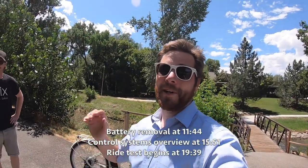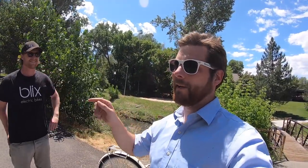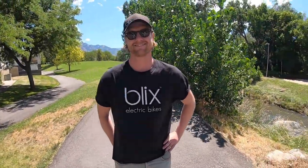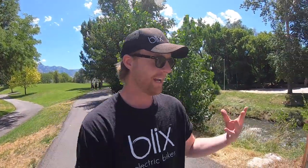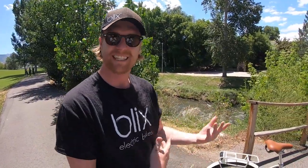Hey guys, what's going on? So I am checking out a really fun bike — it's the Blix Avenue. I actually learned that it's the word 'Avenue' in Swedish. You can kind of customize the name because it totally looks like it says 'Aveni,' but that's not the correct pronunciation. For the exact pronunciation, I'll turn to my man Pontus.